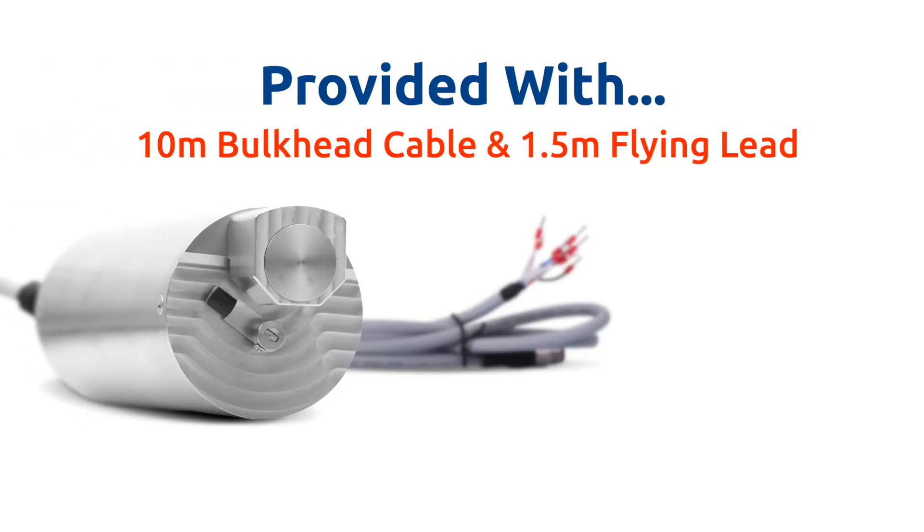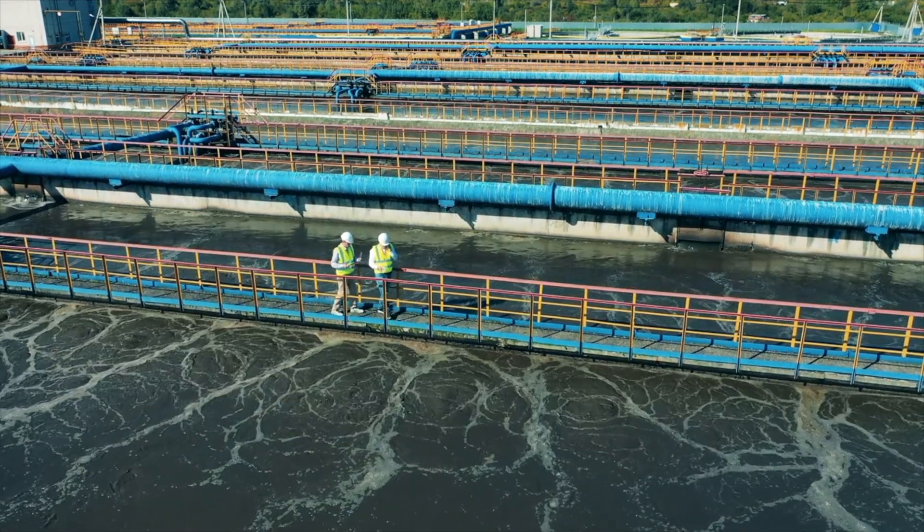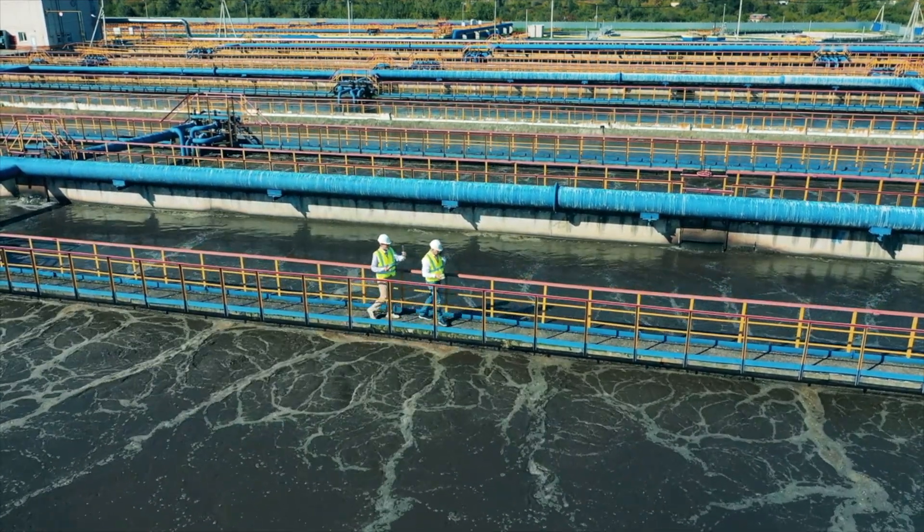The LT635 is provided with a 10 meter terminated bulkhead cable and a 1.5 meter flying lead cable for rapid connection and startup. The sensor may be field calibrated using gravimetric suspended solids test results of the sample at the point of application.